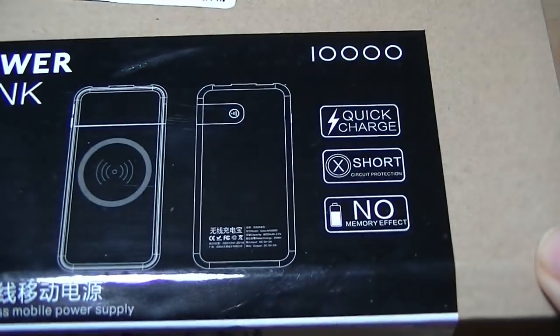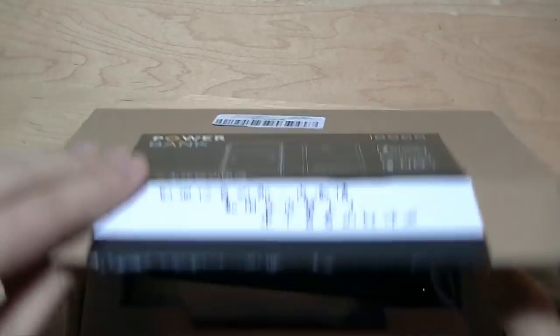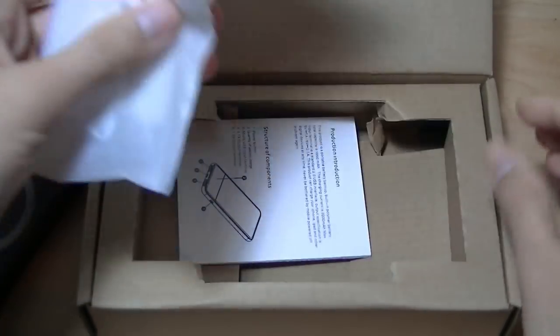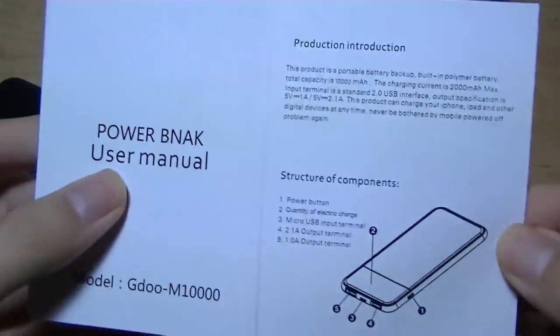In terms of some other specifications, it claims to have quick charging built in. We'll have to see if it's actually Qualcomm's quick charge standard. You can also use USB if you don't want to use the wireless charging mat on the top, and underneath there's also a thank you card and an instruction manual that documents how to set it up and how to start using it.